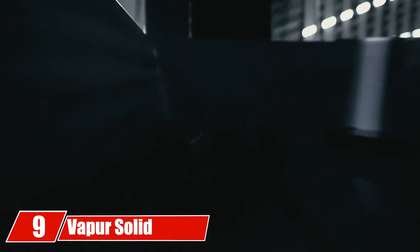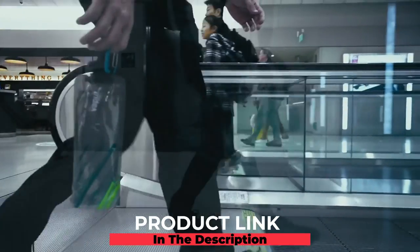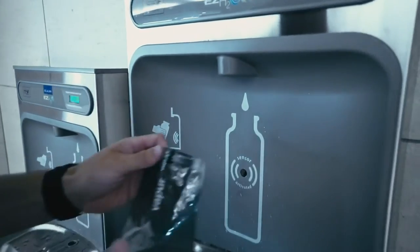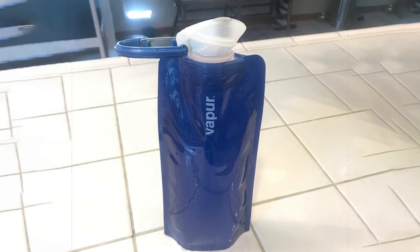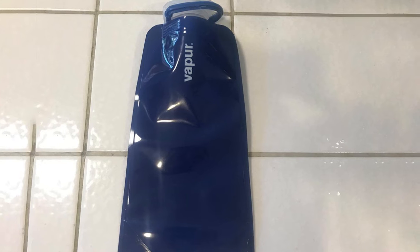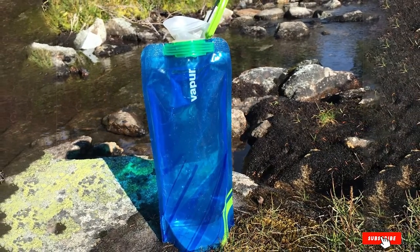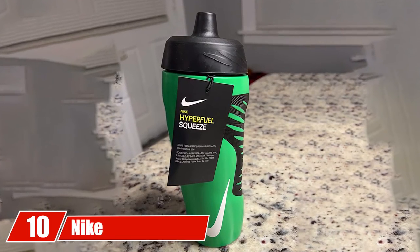At number nine, the Vapor Solid flexible water bottle. If you like collapsible water bottles, you'll love this one. With a 22 oz capacity, it holds plenty of water and can collapse down to fit essentially in your pocket, while functioning as a normal water bottle when inflated. It is leak-proof, durable, and a great portable option whether you're at the gym, running, or camping.